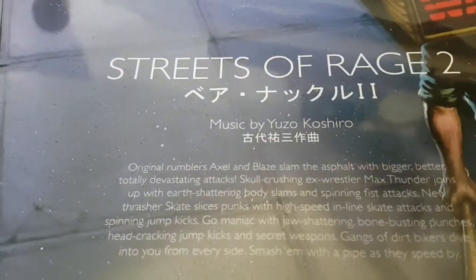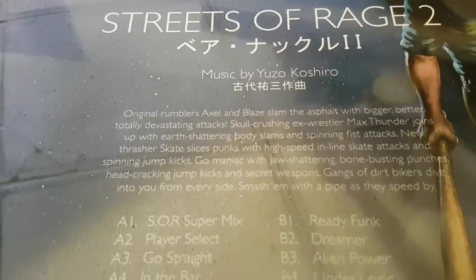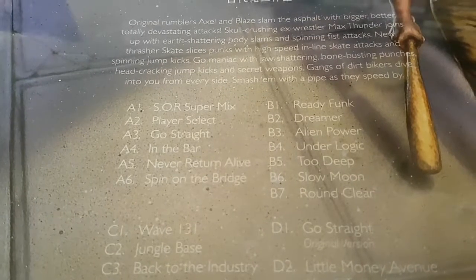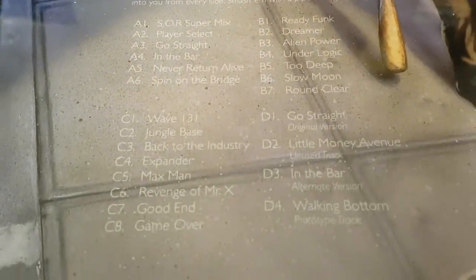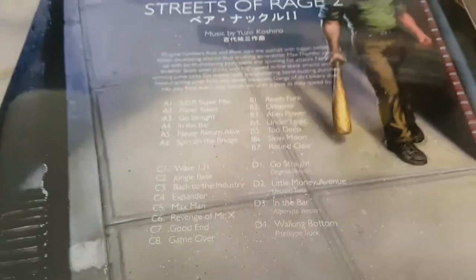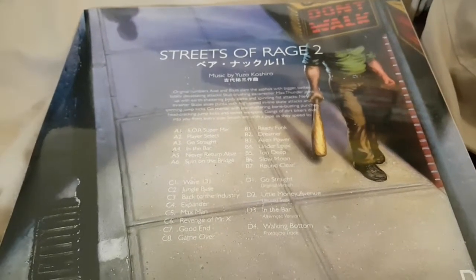Let's see — this is a gatefold cover. There's the tracks. It's a double disc, this one, so you have side A and B, and then C and D. We'll come back when we've opened it.